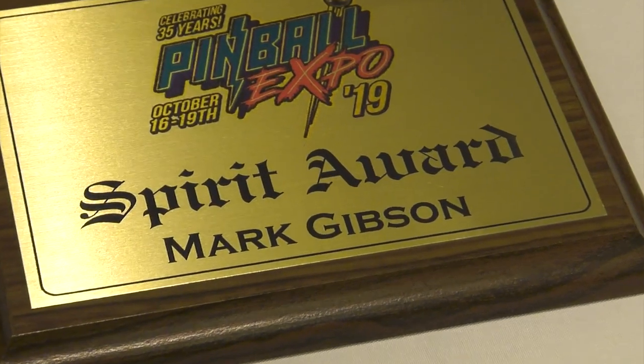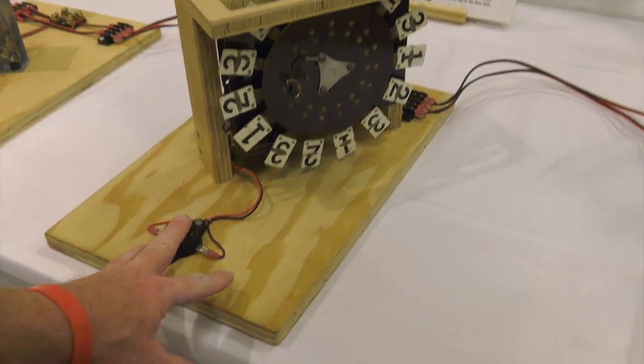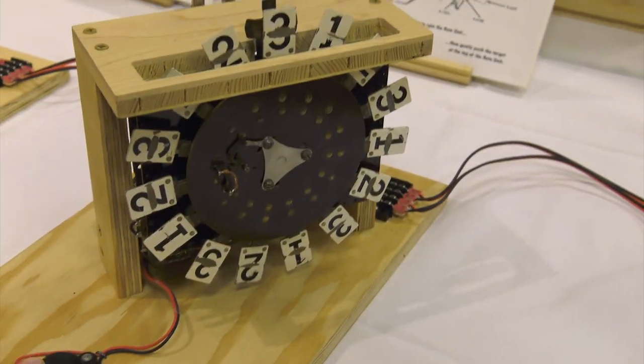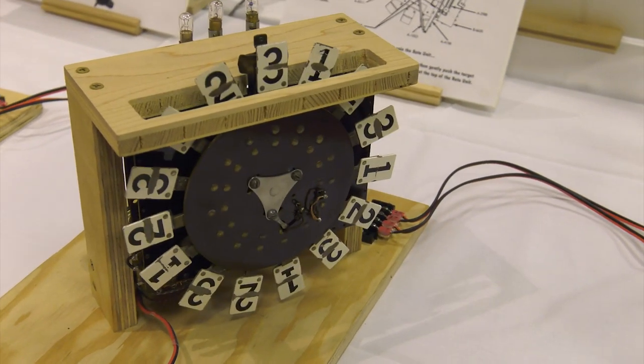So I'm going to talk about the roto unit. I had a Gottlieb Circus, and as you hit the ball, this would activate. So this will simulate the ball hitting the unit. So as you hit it, it rotates.